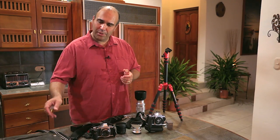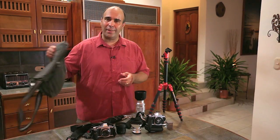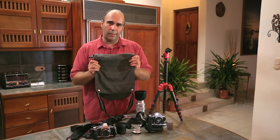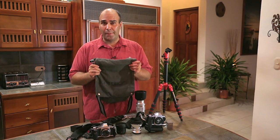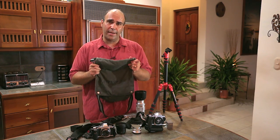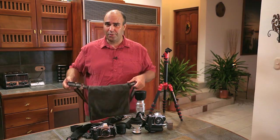I don't want to lug around a bunch of gear, so I'm designing my shooting around the idea that everything is going to fit inside of one little tiny bag. The tripod's going to fit in here, the camera's going to fit in here. All that gear is inside here to make it easy. So let's go through that process.